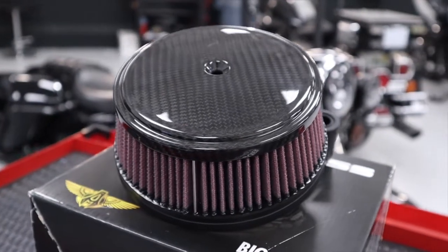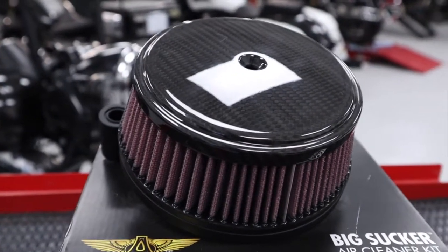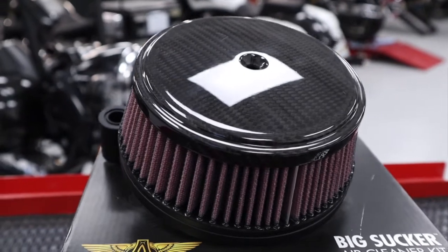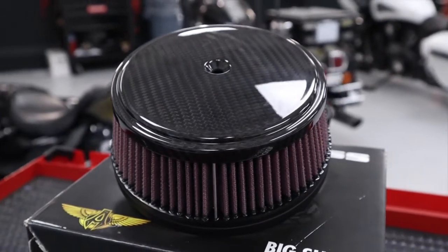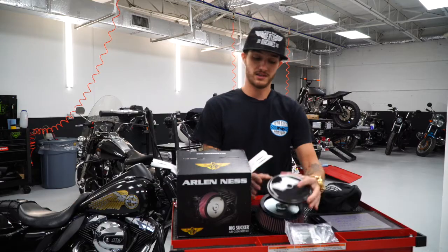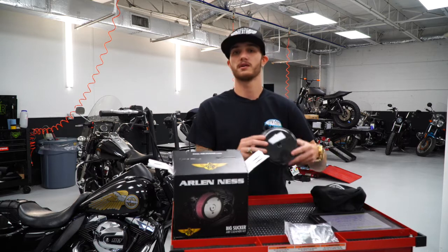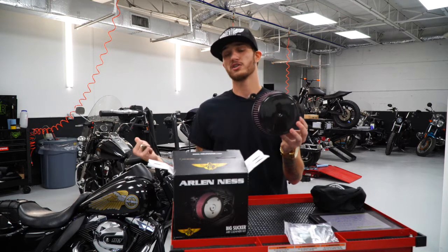We went with the carbon fiber because we like the look of carbon fiber — it's in style right now, and it's actually extremely light. Later we'll show you a little bit more about the different options available, but to us this was the best option for the Road King, and right now it is the hottest item on the market. This is what it looks like pretty much put together without it on the bike.